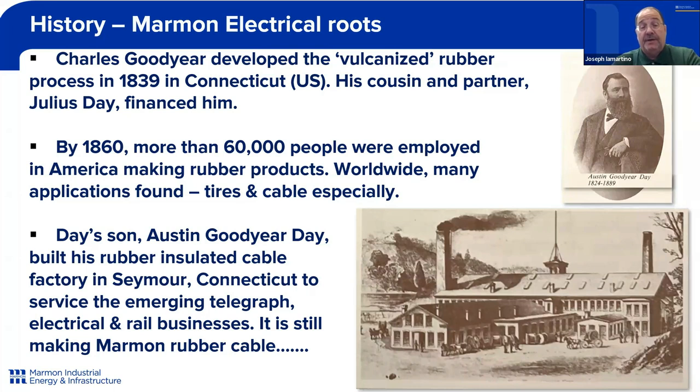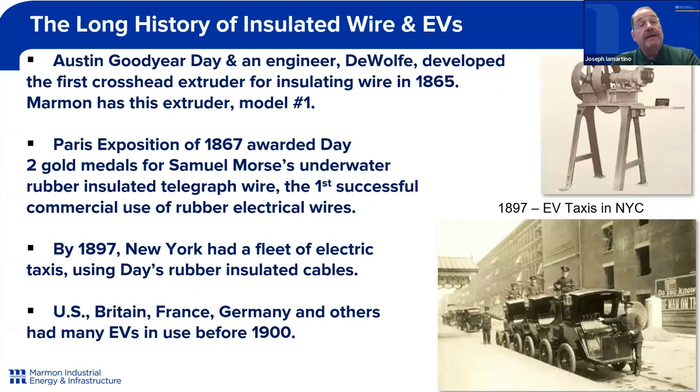That factory is today still making Marmon rubber cables. What emerged from Austin Goodyear Day's work is the very first crosshead extruder for insulating wire in 1865, and we still have that extruder. In 1867, there were two gold medals for Samuel Morse's underwater rubber insulated telegraph wire, and this was really the first commercial use of rubber electrical wires, using the rubber from what is now the Marmon factory in Seymour, Connecticut.